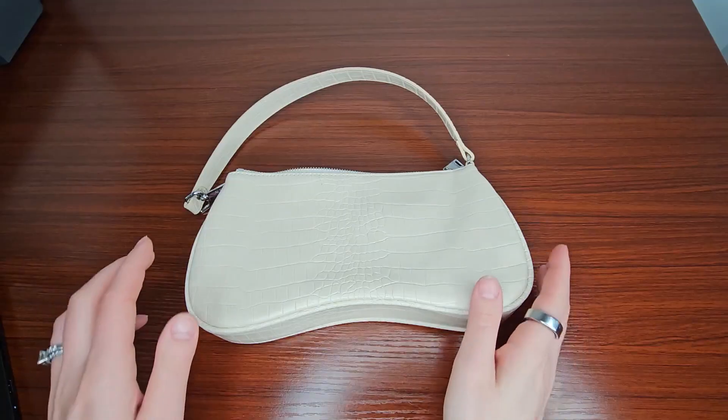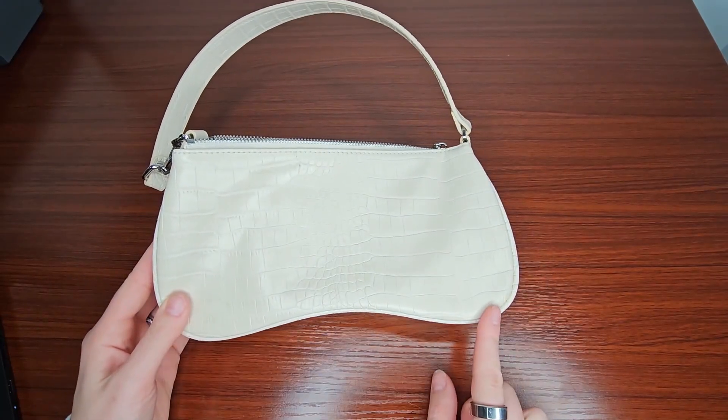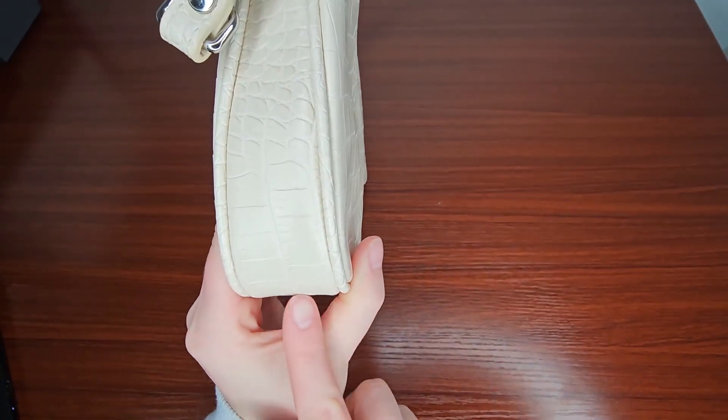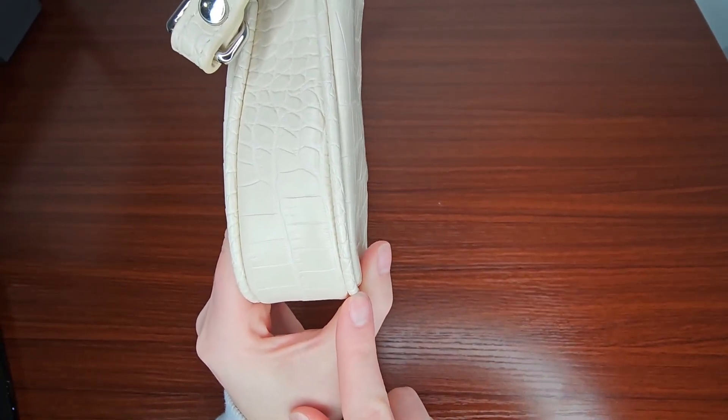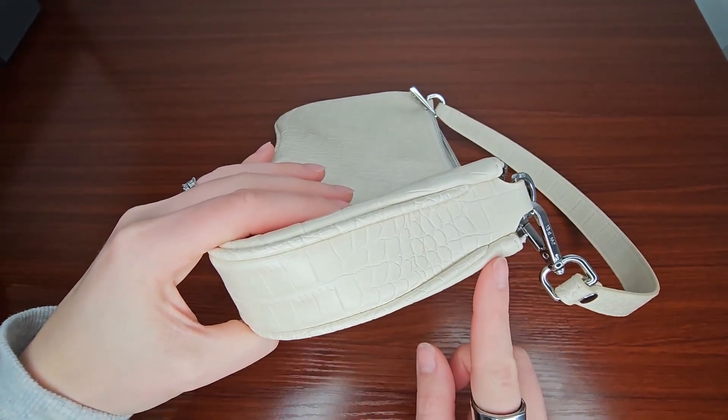This is the perfect little sized handbag. It is 11.02 inches in length, 1.7 inches in depth, and it is 5.5 inches in height.